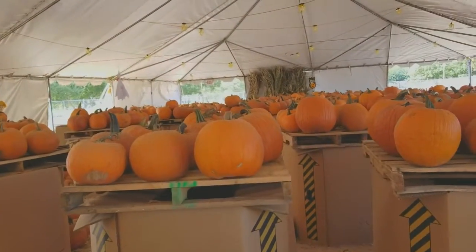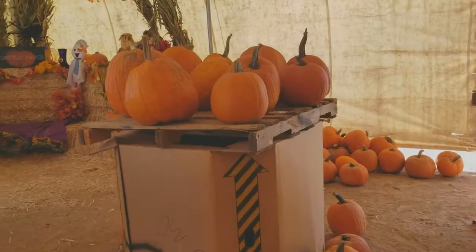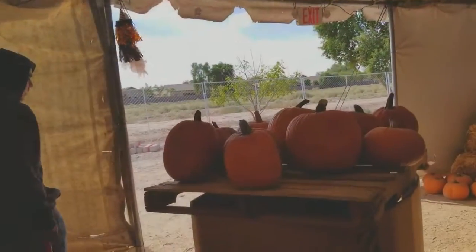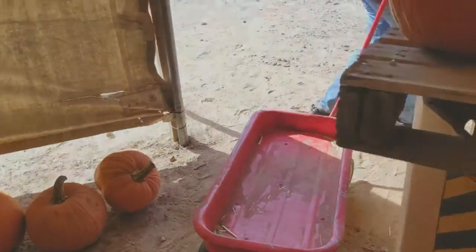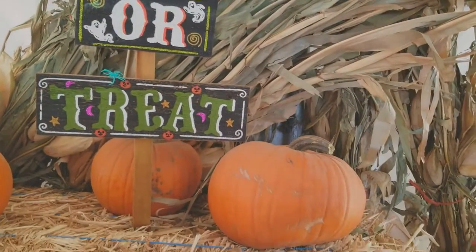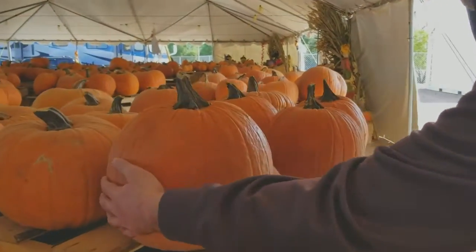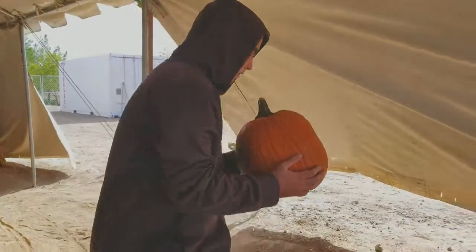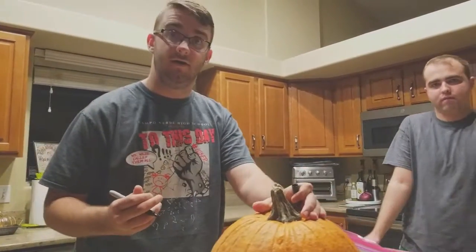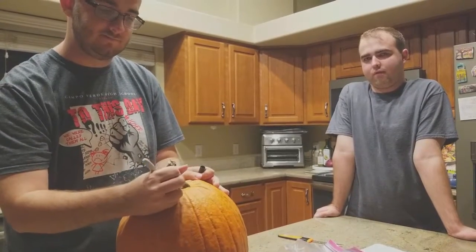So let's do a good lap. It's nine o'clock and we're carving a pumpkin. We're doing what? Carving a pumpkin. We're carving a pumpkin.